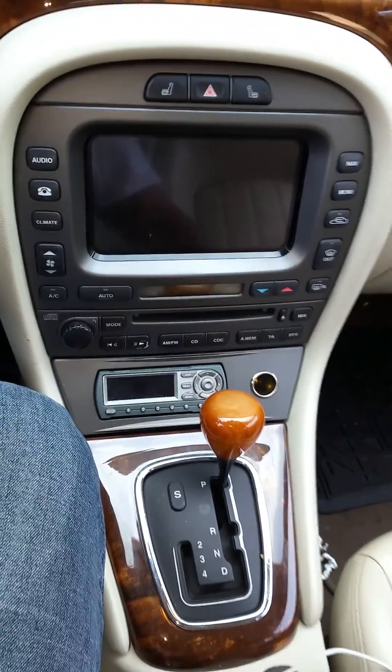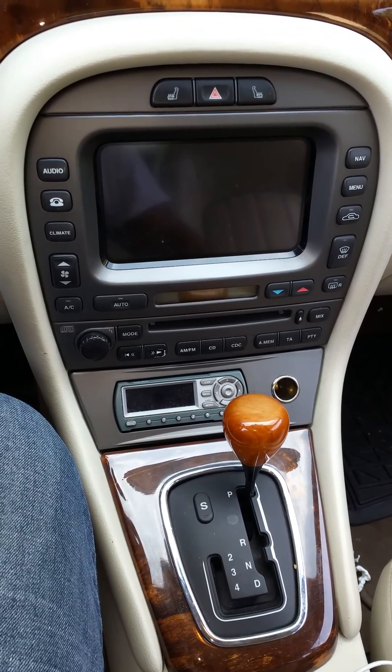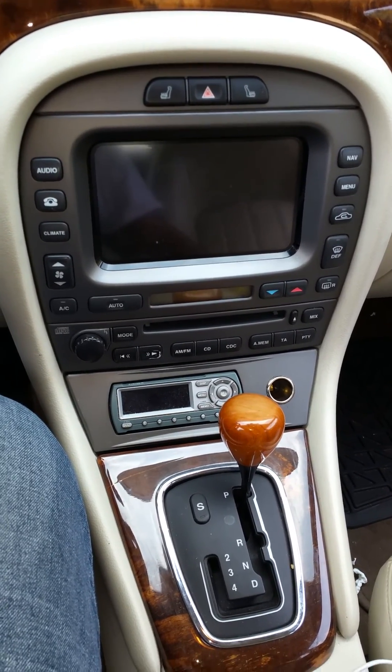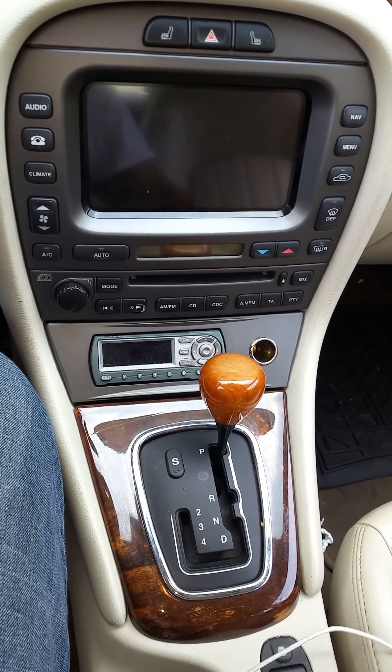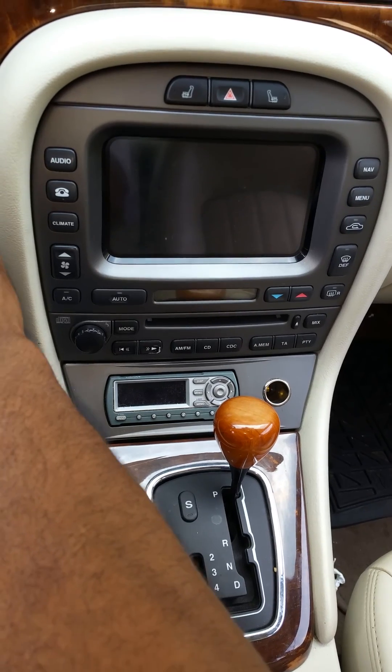All right, this is the yaw rate sensor. This is a 2006 Jaguar X-Type, but pretty much anyone from 2002 to 2008 is all the same. I'm just gonna try to show you guys where the yaw rate sensor is — if you're getting that DSC light and you get that code saying it needs a yaw rate sensor, I'll show you where it is.